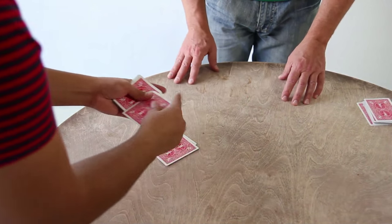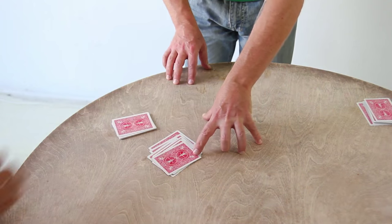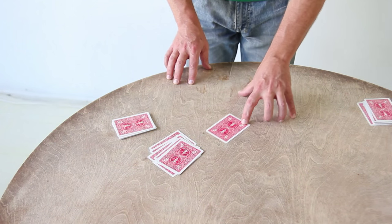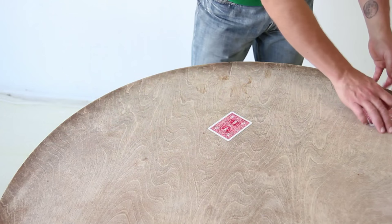I could have named any number between 1 and 20. Okay, thank you. I'm going to isolate that card. Totally free choice. Narrowed it down to one and only one card.